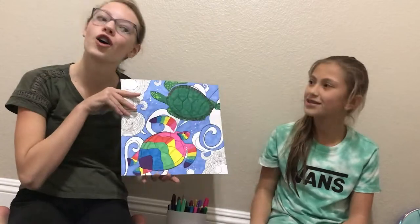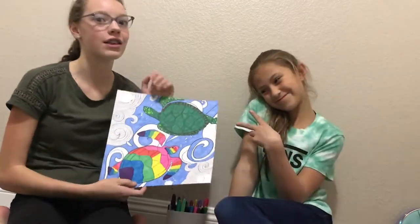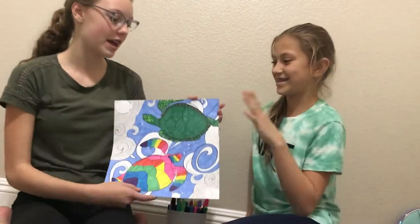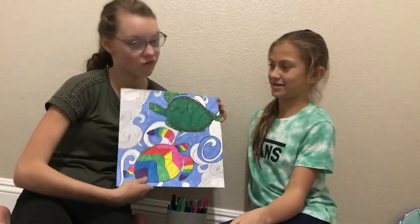So we finished our turtle drawing. This is mine and this is Natalie's. Put in the comment section below if you like my turtle better — the regular one — or if you like Natalie's turtle better — the rainbow turtle.